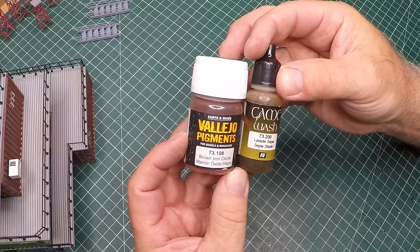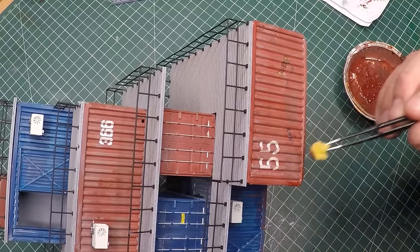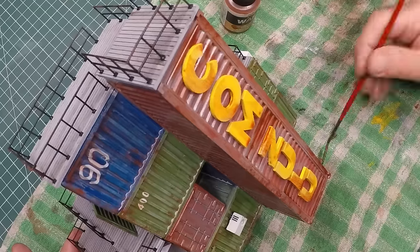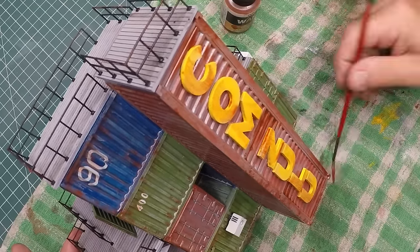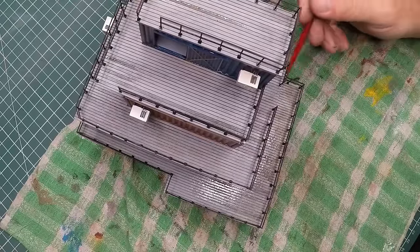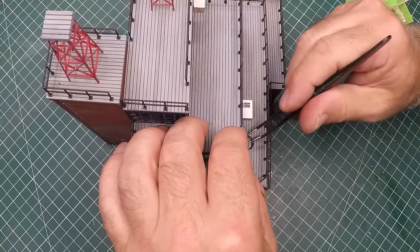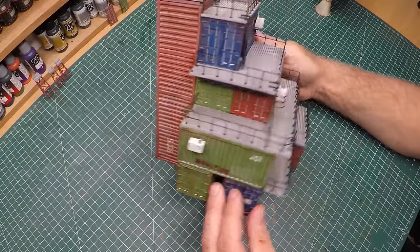To add a bit more weathering I'm using some iron oxide and sepia wash. I didn't want to do too much rusting on these containers - after all it is a functioning communication station and there will be some degree of maintenance. The whole structure got a nice wash of dark rust including the platform, and to that I also added a bit of thin black wash. For the ladders I did trim off some of those safety barriers and also the length, then super glued it into place.